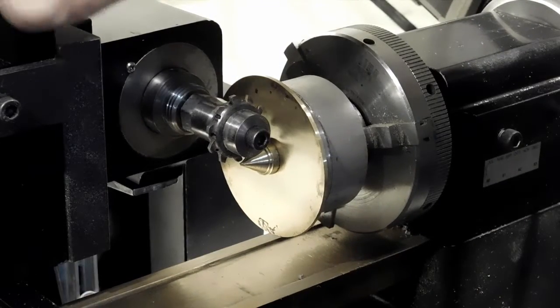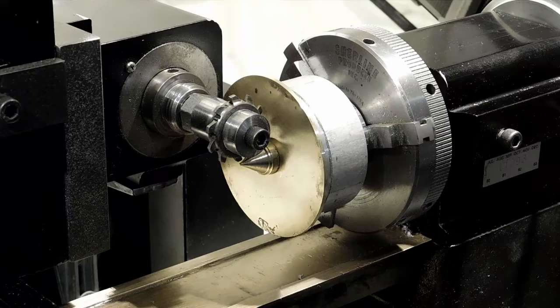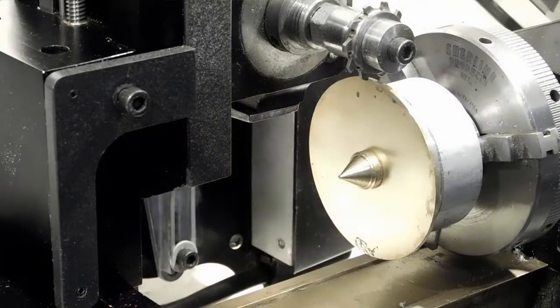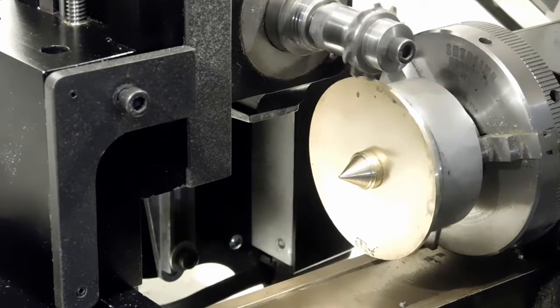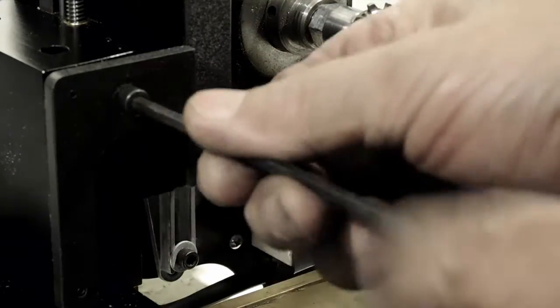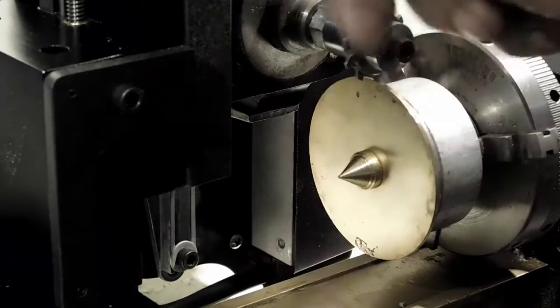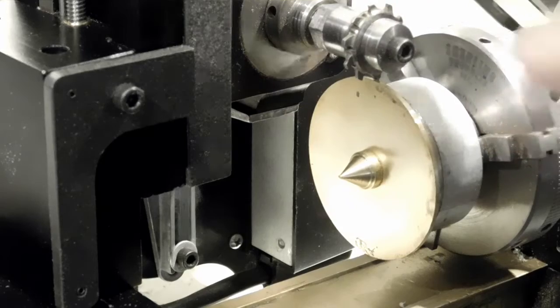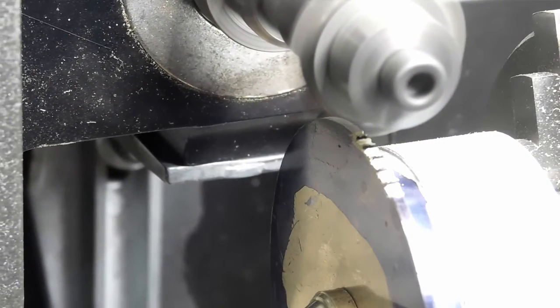Now we bring the cutter up and line it up on the top of the blank. There we are with our cutter just barely kissing off the top of that gear wheel blank. This over here is the lock for the vertical slide — once we've got the cutting depth set we'll lock it. They recommend that you cut it with three passes with a Porter-designed gear cutter — that's what Porter recommends.